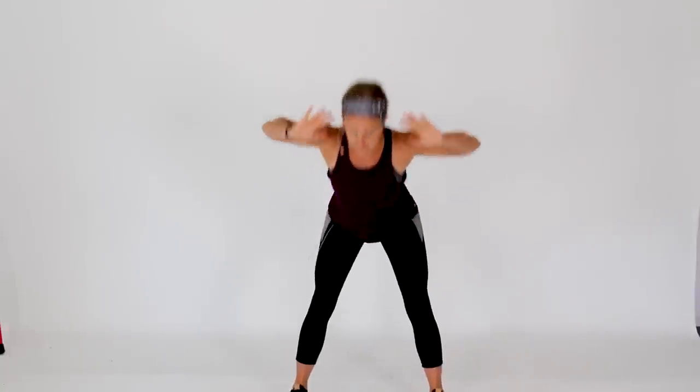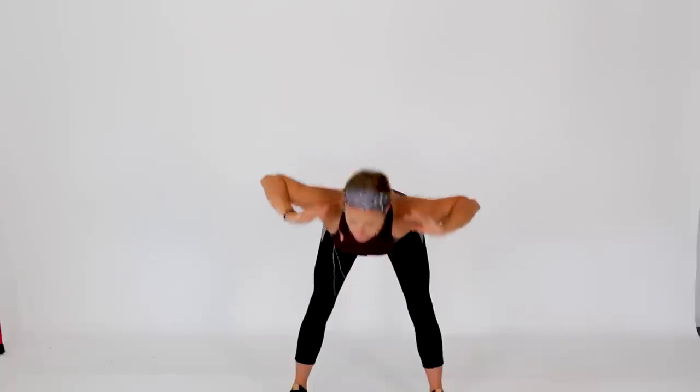Let's get a couple more hip hinges in. We're going to finish our warm-up with a few jumping jacks — get that heart rate up, get nice and warm, ready to work.